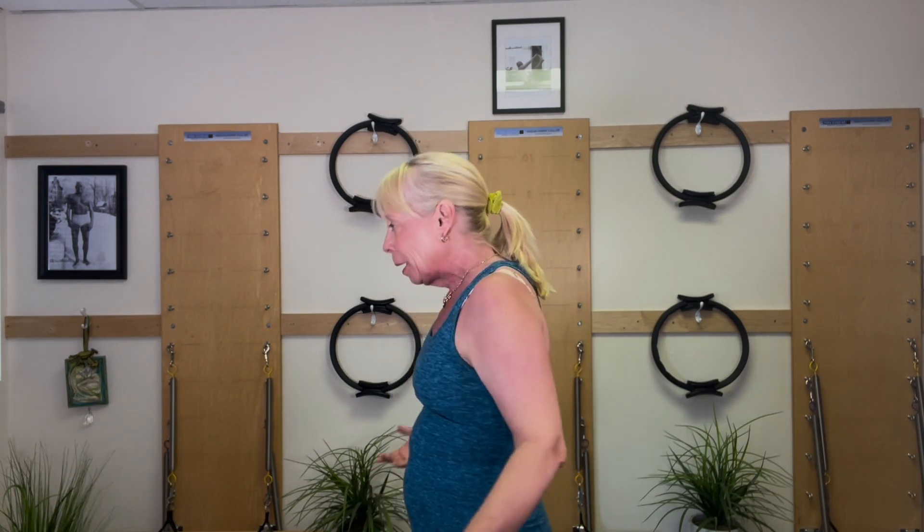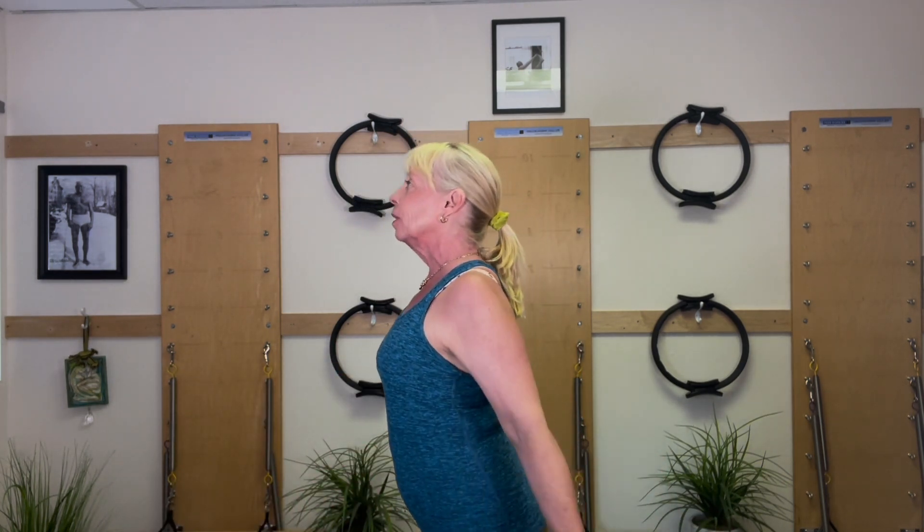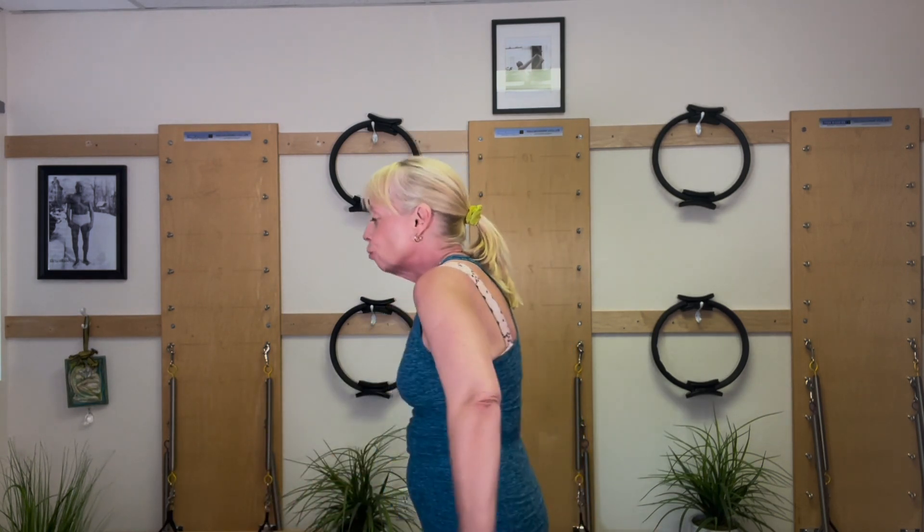This gets to open. Keep the abdominals engaged. Forward and open. Let yourself get a little bit bigger in this. Round, open. Round, open — feel the stretch, especially if you're in front of the computer.